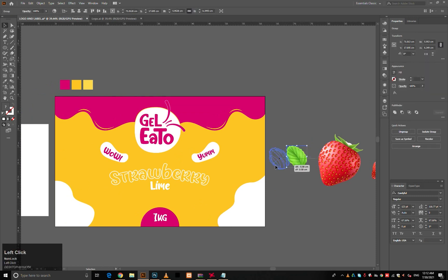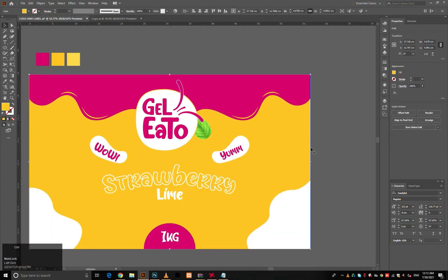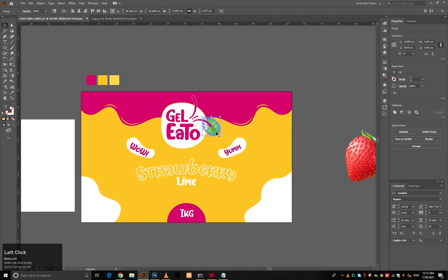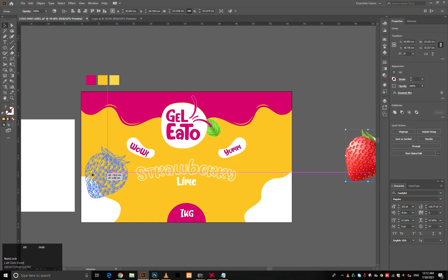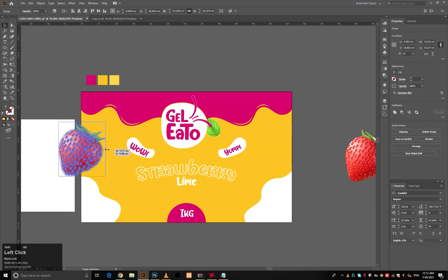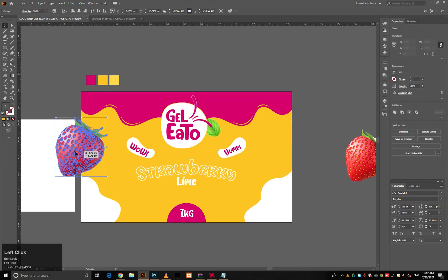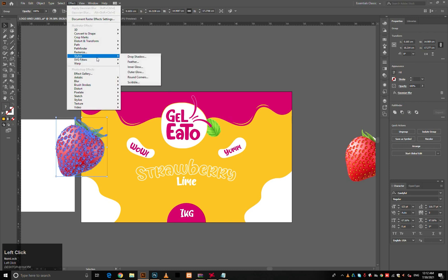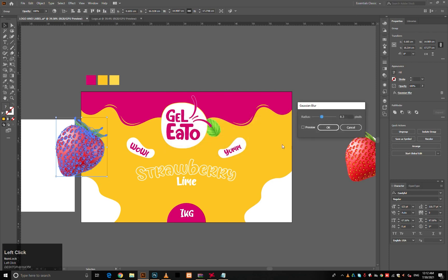Now bring in the strawberry and leaf vector elements and place them in different positions to make the design more attractive and meaningful. Apply Gaussian Blur on the front strawberry to create a good depth of field effect.